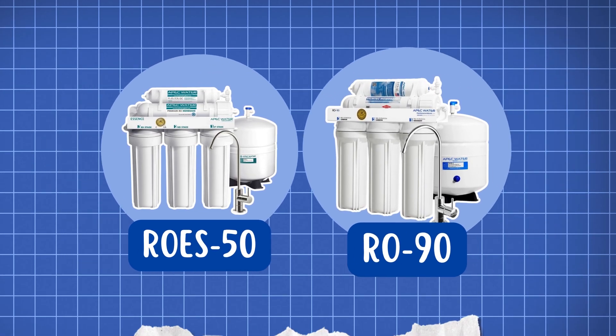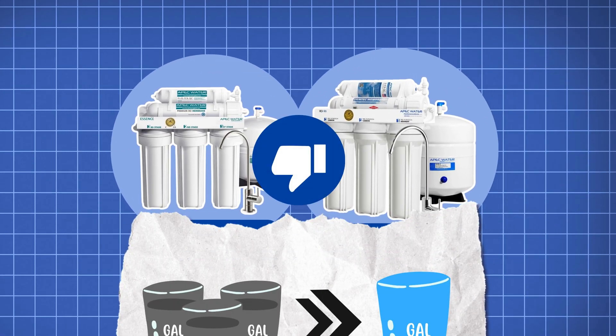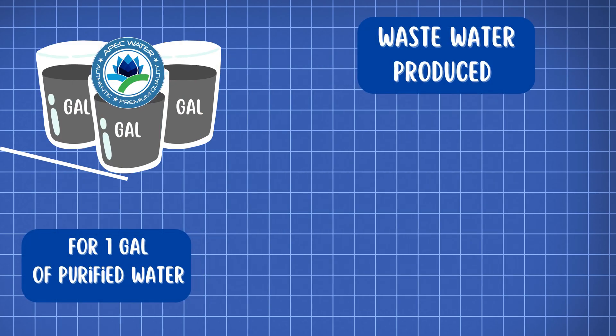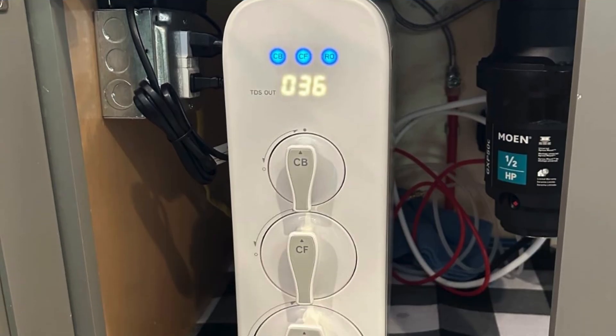However, both models share a common drawback — the wastewater ratio. These systems produce about 3 gallons of wastewater for every 1 gallon of purified water, which is significantly higher than modern systems like the WaterDrop G3P600.